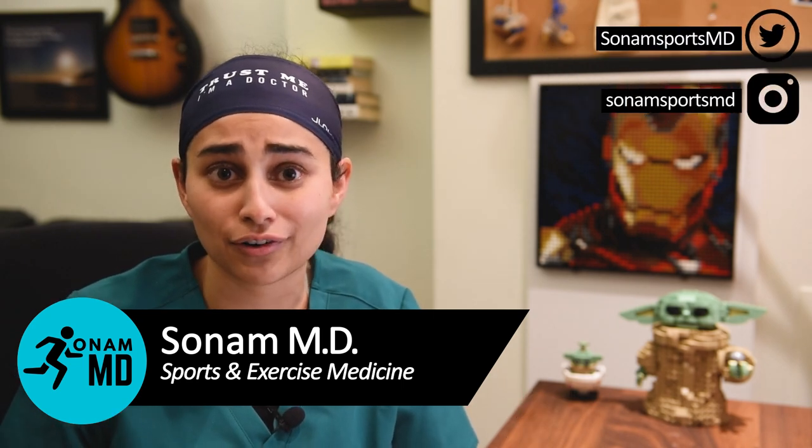My name is Sonam and I'm a resident doctor specializing in sports and exercise medicine. On this channel, I break down injuries as they happen so that an average fan can better understand what's going on.